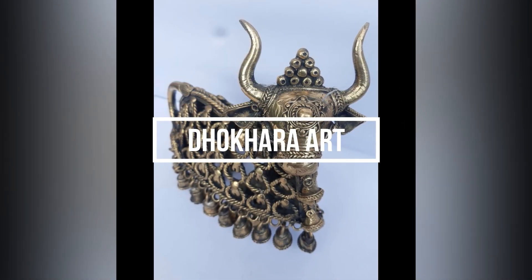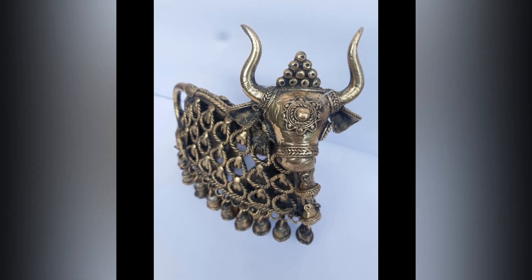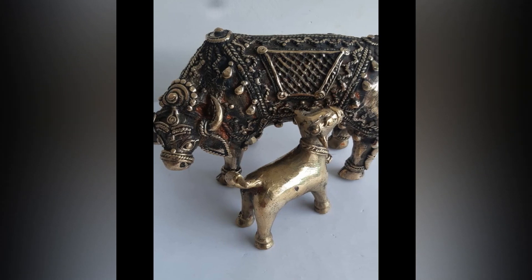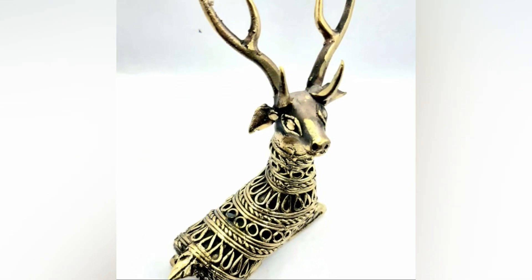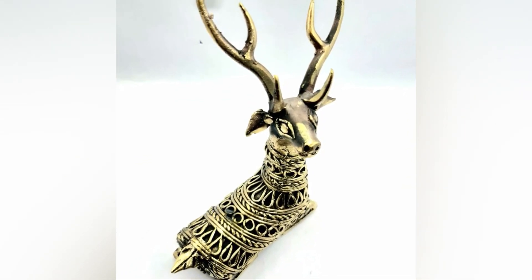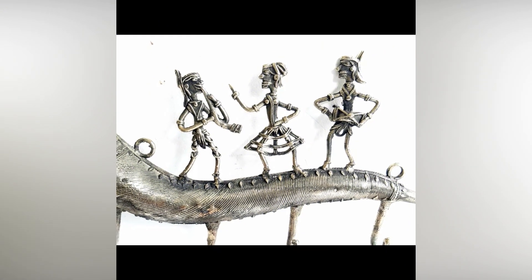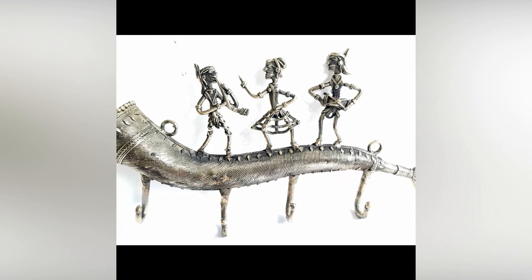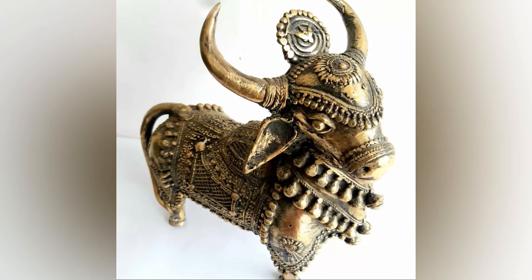Dokhra art is a non-ferrous metal casting using the lost wax casting technique. The Dokhra Dhamma tribes are the main traditional metalsmiths of West Bengal and Odisha. Molten brass is poured, which hardens and takes the same shape as the wax mould, forming primitively simple and enchanting folk motifs. This brass metal art brings along a sense of simplicity, strength and craftsmanship of the nomadic artisan.